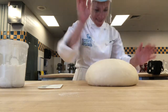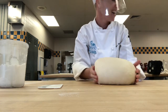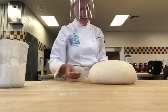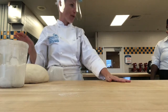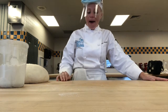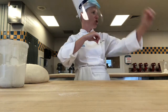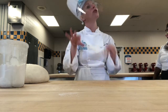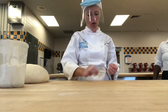Now that I have it in a nice shape, I'm going to slide it over so that I can flour my station. I didn't flour at first because I wanted that friction. If you have a really, really sticky dough — like once we start mixing in vegetables, cheese, nuts, and stuff into your dough — they're going to start to get a little bit stickier. At that point you might want to put a little flour on your bench. But for these basic doughs, you don't need to.